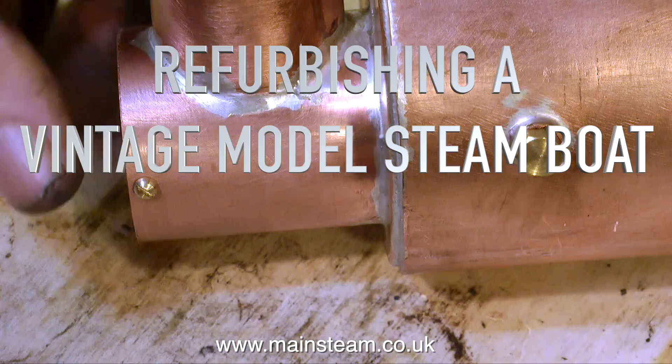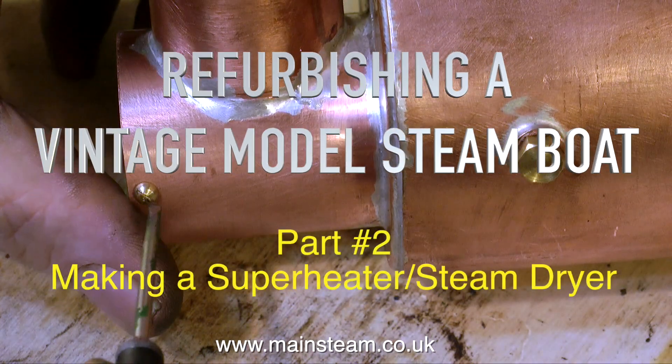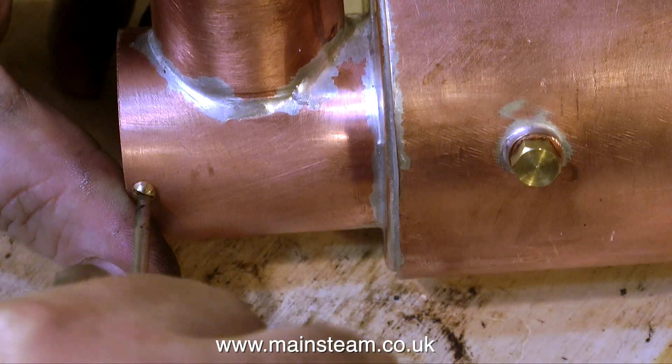Welcome to refurbishing a vintage model steamboat. This is part two, making a superheater or a steam dryer as it's often called.